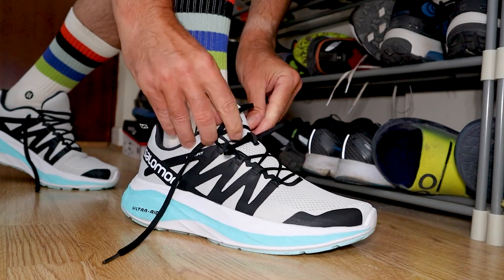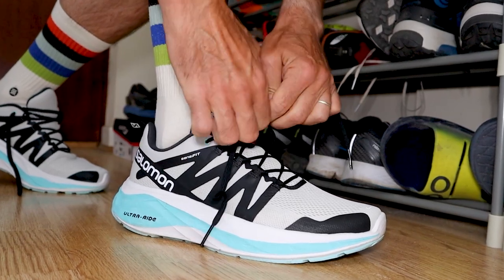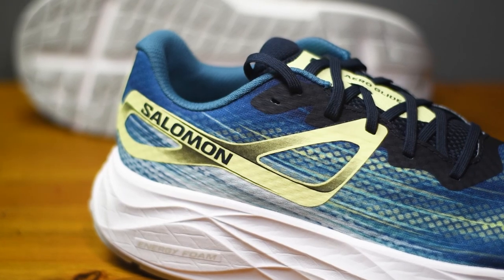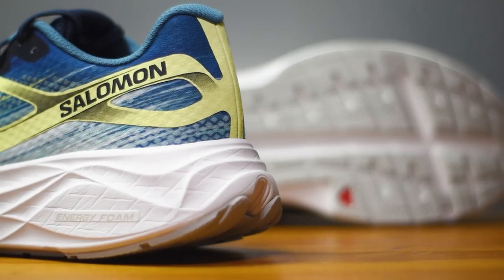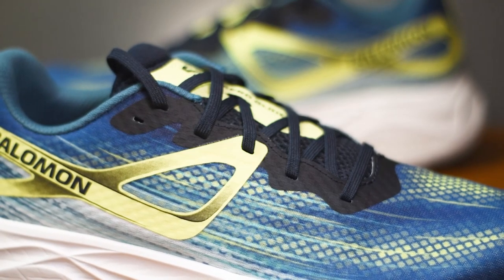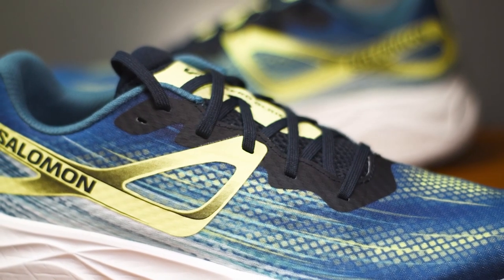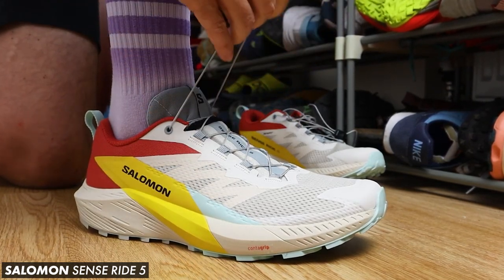One issue with the Glide Max for me was that I found it hard to keep that upper locked down while running — it tended to work loose, and that had a standard tongue very similar to this shoe. So it'll be interesting to see how it performs today. Finishing up, we've got moderate padding around the ankle collar, heel cup, and tongue, printed overlays wrapping around the heel down to the midfoot, reinforcement around the lace eyelets, and just standard shoelaces — no Salomon quick-lace system like on their trail shoes.